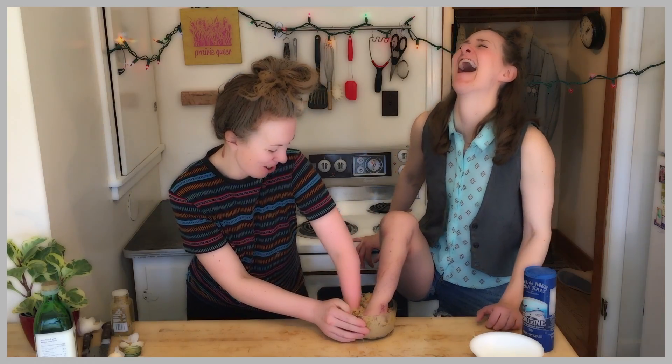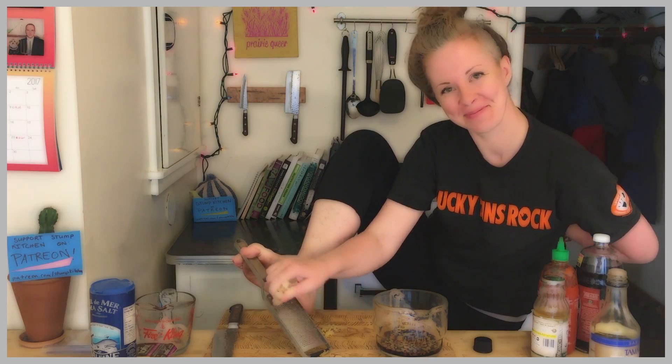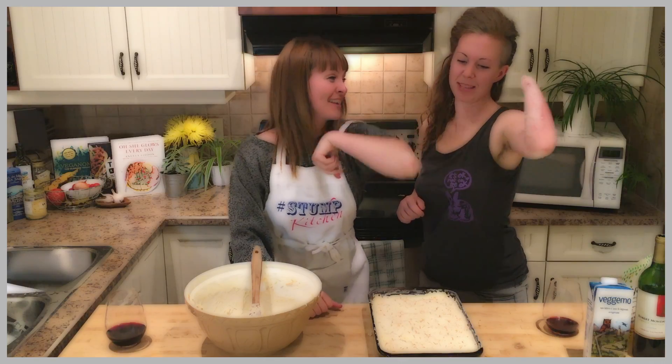What's in the bag? Stump Kitchen! Gluten-free vegan eats and stumptastic treats!